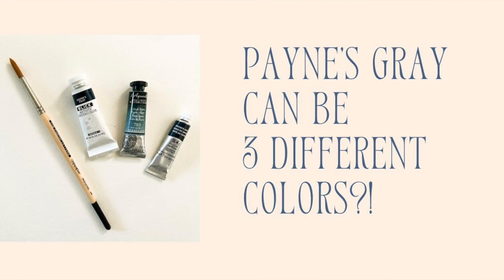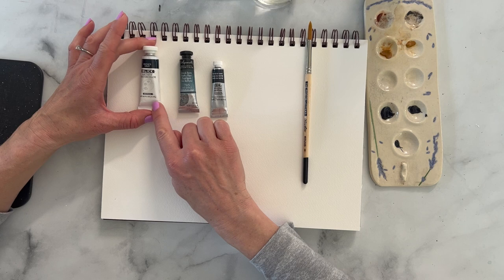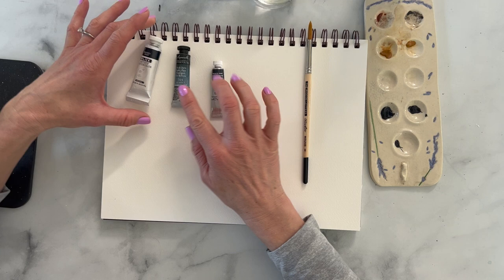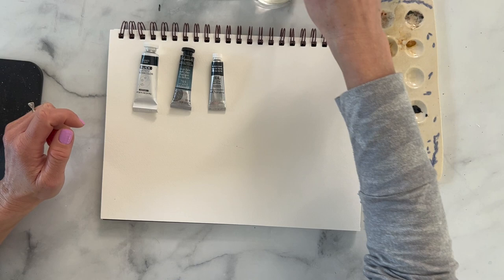In this quick little tutorial, I just want to show you that the same color can look really different with different brands of watercolor. The first one is just my local art store Blick. The second one is this Aquarela, the French artist watercolor. And then the last one is Winsor & Newton, which I usually always use, but I bought all these so I could show you guys how different one color can be.